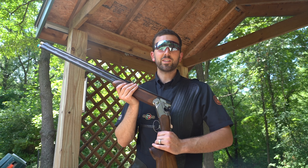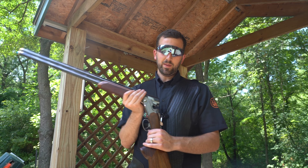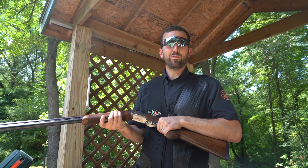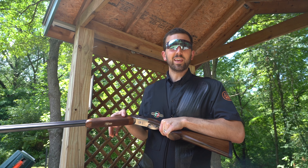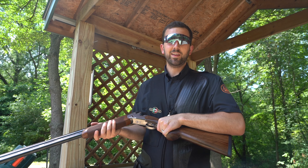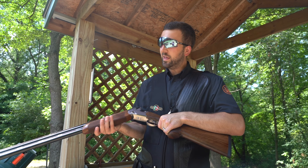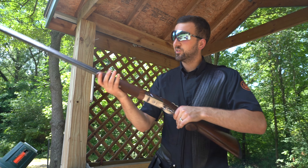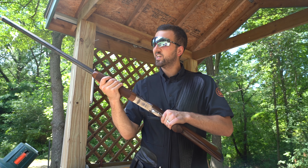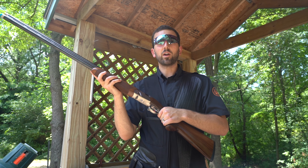Having just put some rounds through the 694, one of the first things I noticed is the way the checkering on the forend feels. It has a lot more checkering and coverage than some other guns I've handled. It feels very nice in your hands — smooth checkering, a good level of rigidity. It just feels like it's part of your front hand.